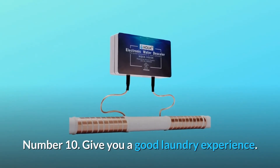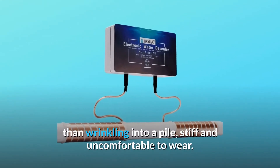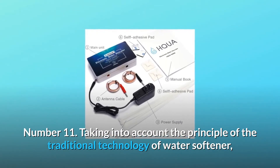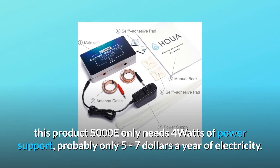Number ten — gives you a better laundry experience. It makes washed clothes smoother and softer rather than wrinkling into a pile that is stiff and uncomfortable to wear.